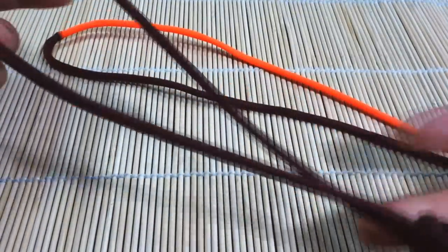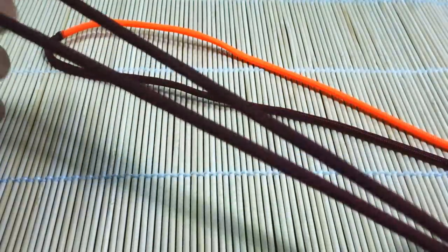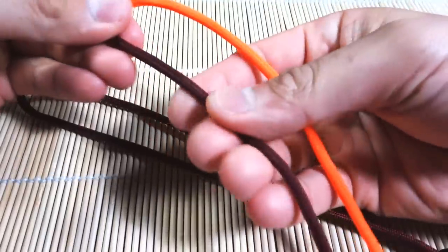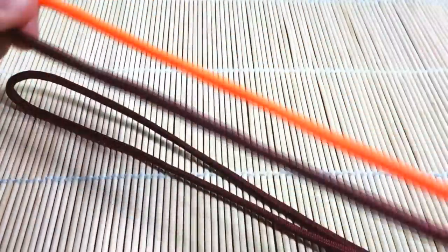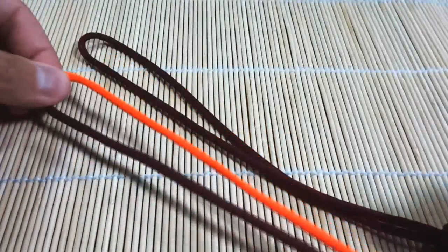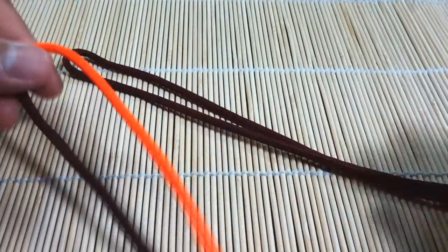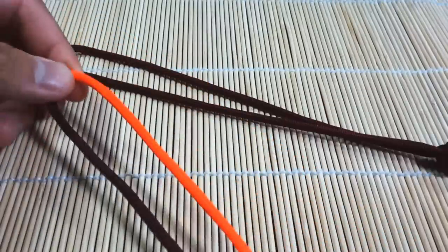I've got my paracord ready, as usual. I've got my diamond knot tied off ahead of time. If you don't know how to do that, I will annotate that tutorial in this video. I've got two pieces of paracord here — burgundy on this side and orange on this side. Got them pre-melted and joined together. Got about four feet of each, and with this bracelet you can go with the one foot of paracord per one inch of bracelet rule, and that one is pretty accurate for this bracelet.